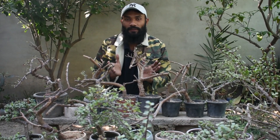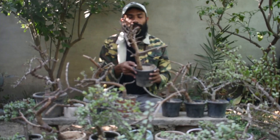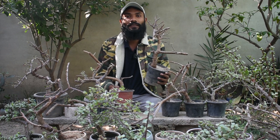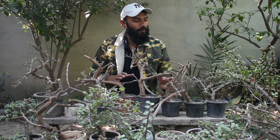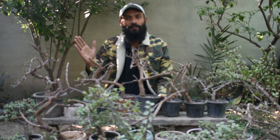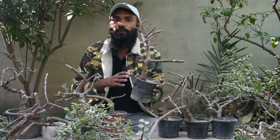You have to wait for it to grow again, so that it grows multiple branches. Then you will re-shape it again. As you can see here, all the plants have been pruned and new growth has started. Now you have to provide the right water, proper lighting, and proper fertilizer so the new branches will grow longer. Then you will be pruning more, refining the shape, doing wiring and repotting.